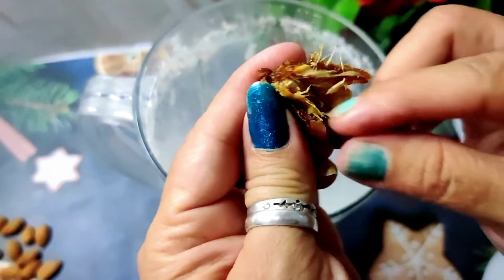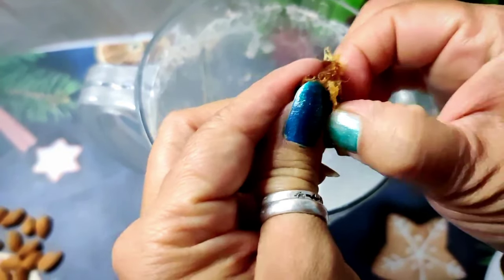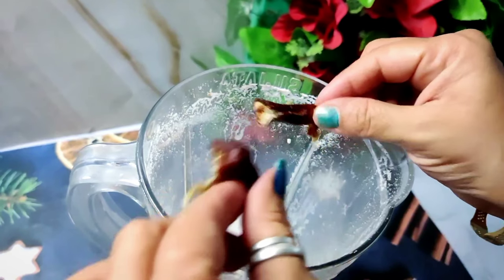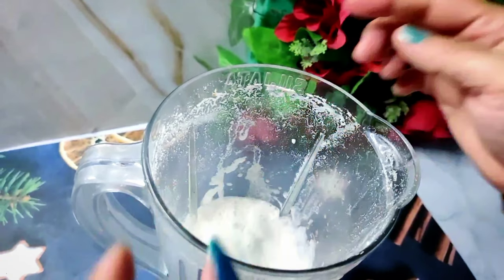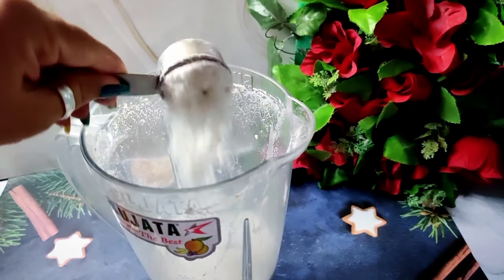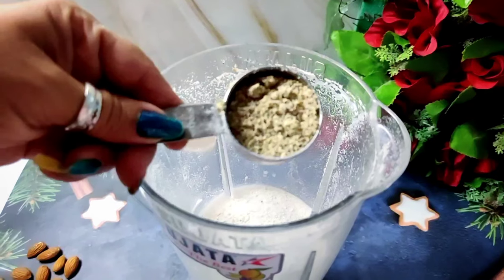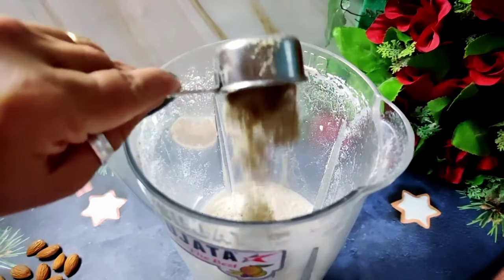I am adding two khajoor for sweetness. If you want, you can use soft dates as well, or skip them. Now we have prepared the makhana powder and everything is ready. We add 1 tablespoon of this powder, and we will make this smoothie early in the morning.